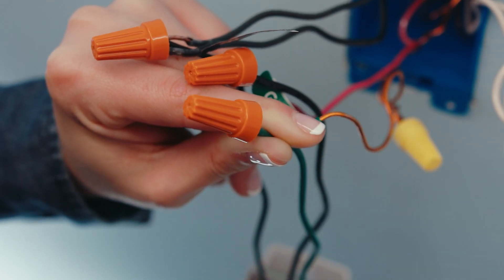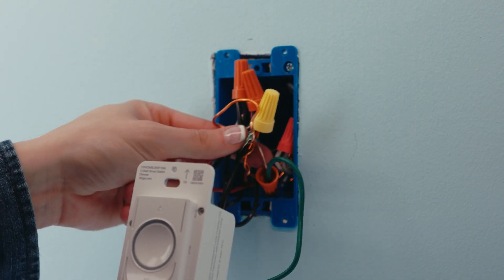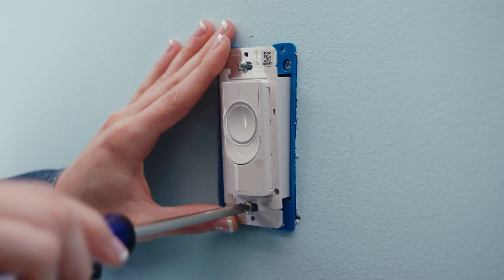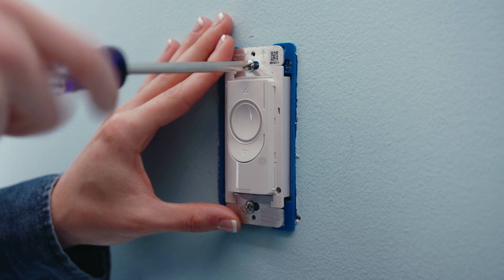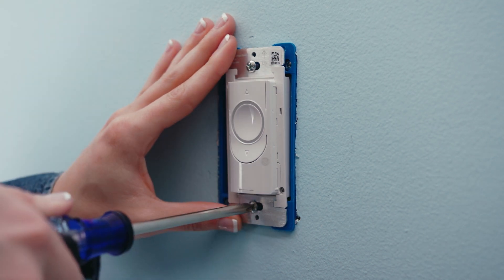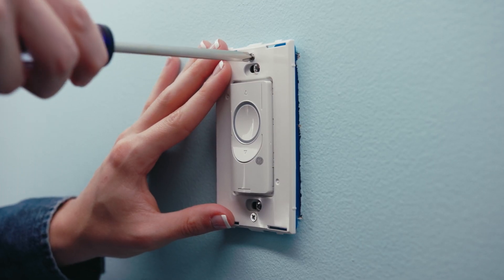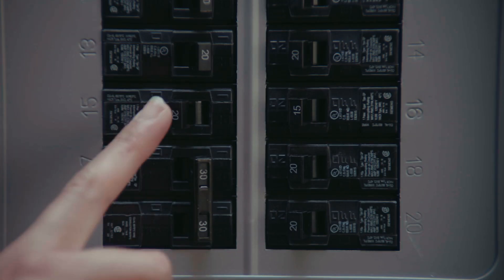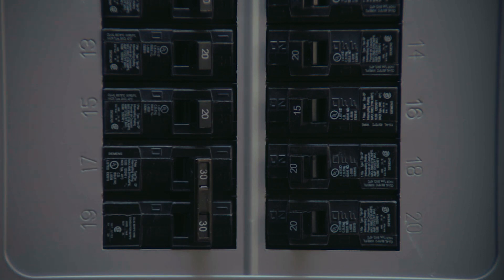Next, push the wires into the wall box. Then secure your switch using a Phillips screwdriver and the longer screws provided, making sure it's level and flush with the wall. Screw on the faceplate bracket with the smaller screws and snap on the cover. Once everything is secure, turn the power back on at the breaker box.